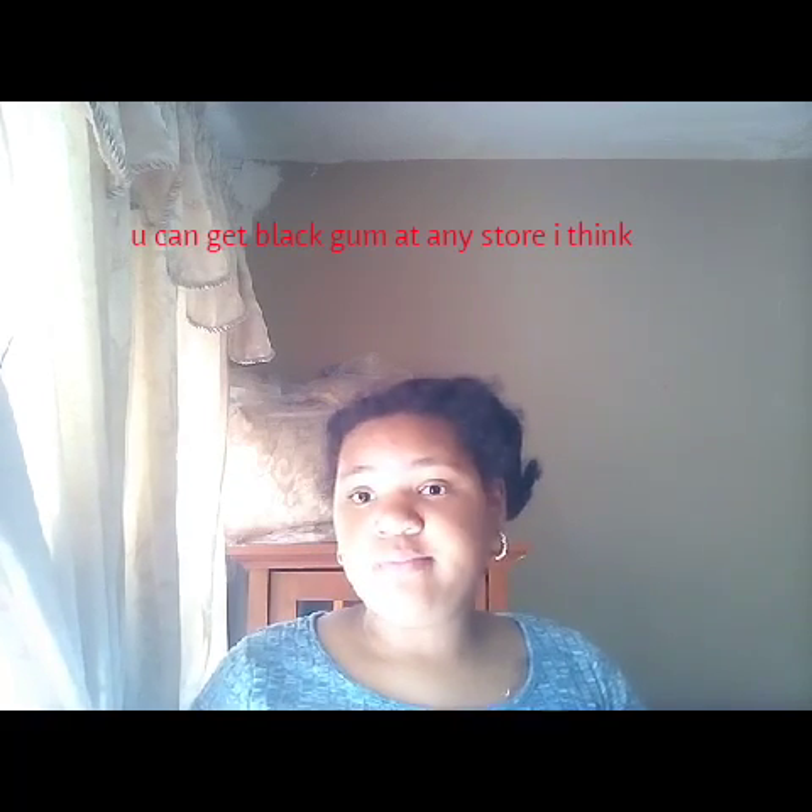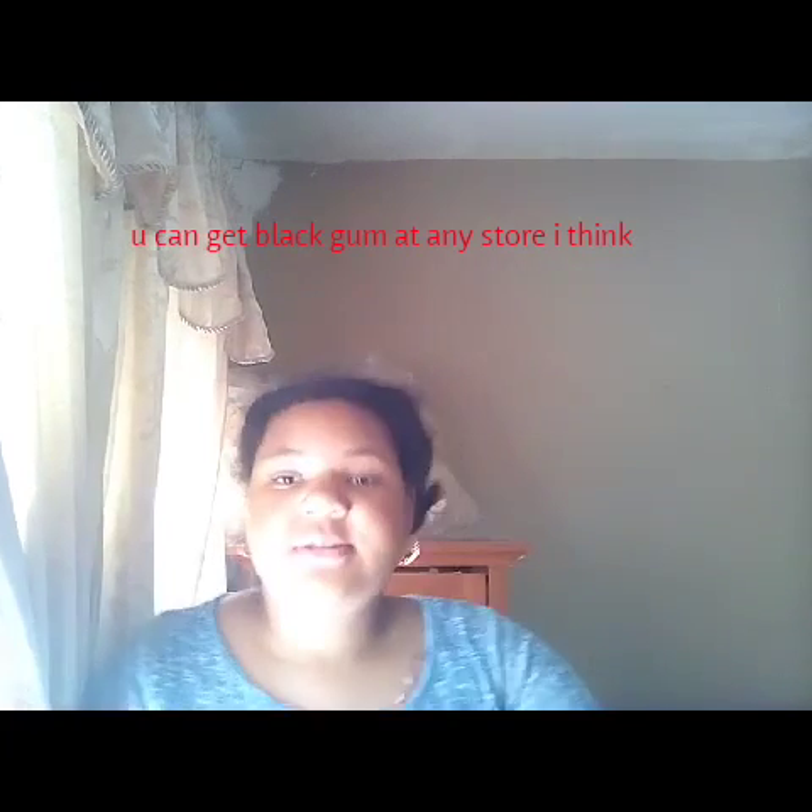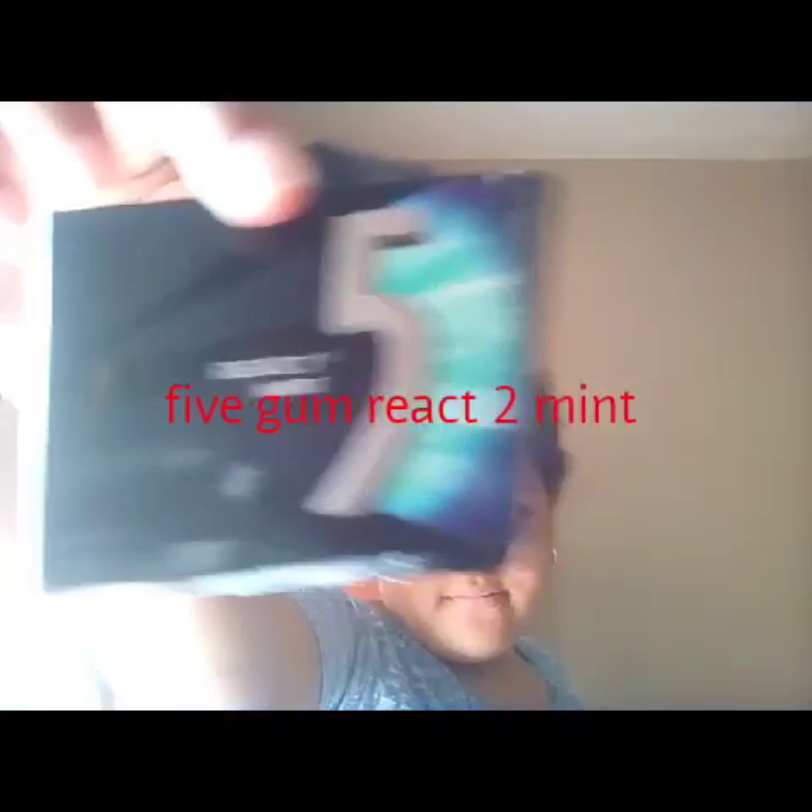Hey YouTube, follow today and this will be reacting to black gum — this black gum right here by Five Gum React to Mint. It is black. I like to try all different kinds of gum.